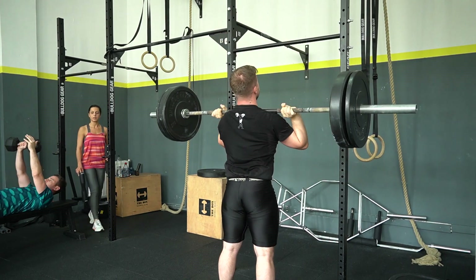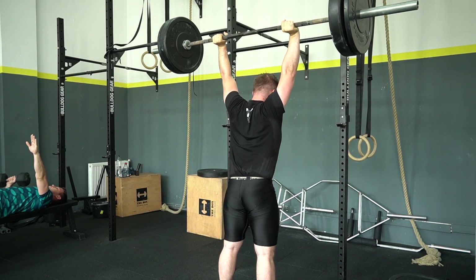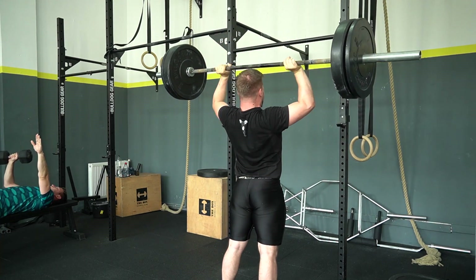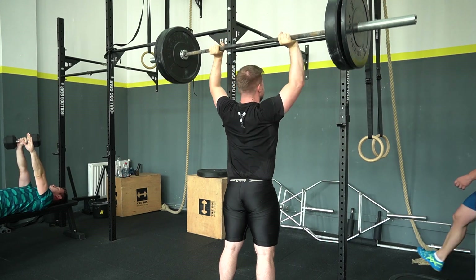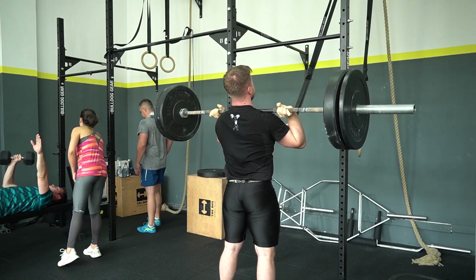That was the training — Part 51 of Road to 300 Back Squats. Thanks for watching. If you have any questions, don't forget to leave a comment below, like and share this video to reach as many people as possible. See you in the next one, bye!